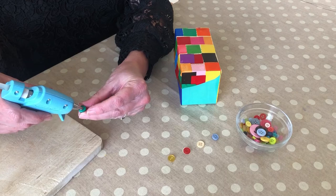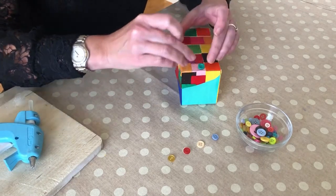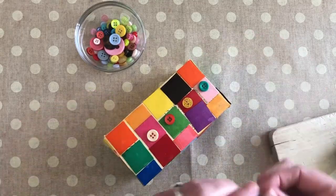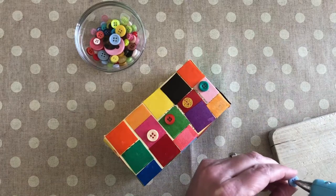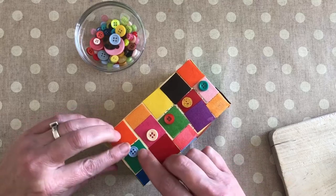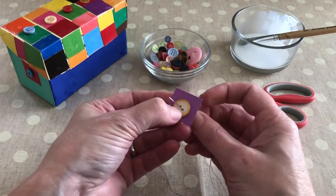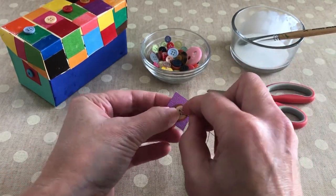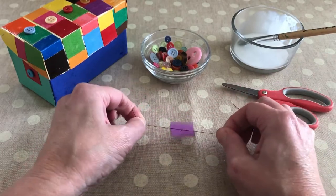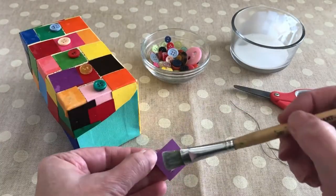Now we're ready to add some buttons. Experiment to see how many and where you want them before you carefully stick with hot glue. If you don't have a hot glue gun, you could use a needle and thread to sew the button onto a piece of paper and then stick that to the box with white glue. Make sure not to stick buttons anywhere that would stop the lid from fitting.